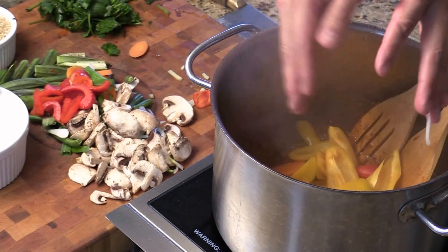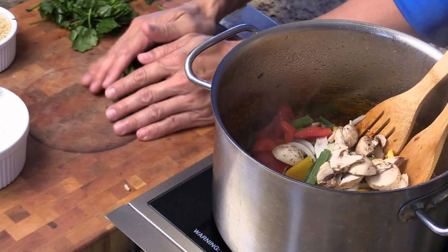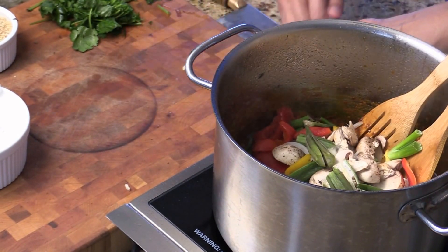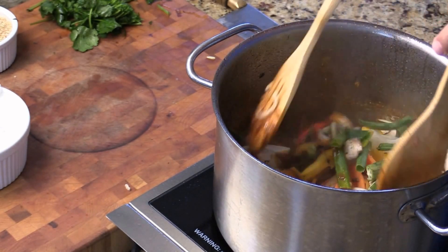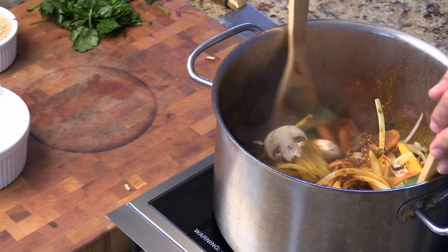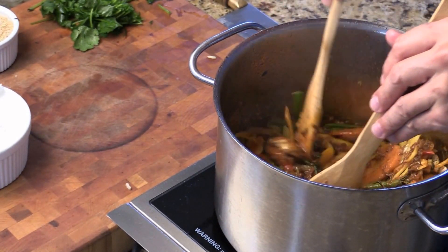I got carrot, onion, bell pepper, mushroom, okra. Okra is really good to make curry. Give them a quick stir. Now I want to stir for maybe five to seven minutes, just cook down the vegetables. Look at that, it's beautiful.